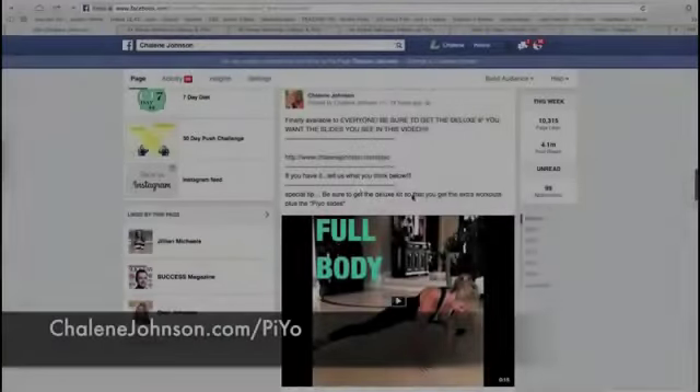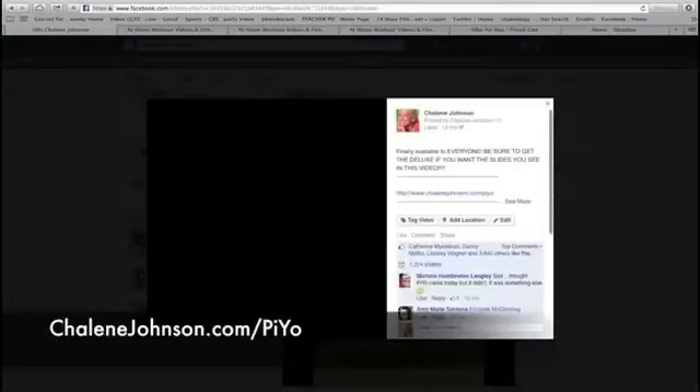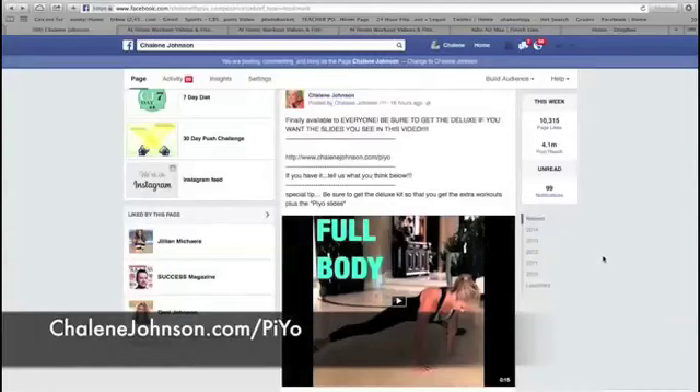So based on your feedback, everyone's really excited to get PAYO, but having a difficult time trying to figure out how to get the slides that you can see I use in many of my Instagram and YouTube videos. These are a great tool to have, and I know people are excited about getting the videos that go along with them. Let me show you how to do this. First, just click on the link provided below this tutorial.